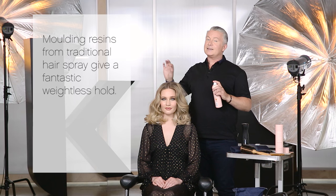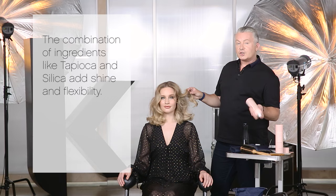I took ideas from dry shampoo because I knew the powder adds volume by making the spaces between the hair greater. We use molding resin from traditional hairspray because I knew it gave a fantastic weightless hold. The combination of ingredients like tapioca and silica add shine and flexibility.